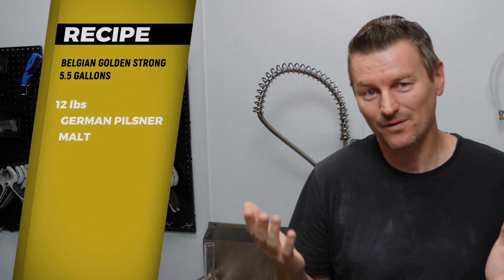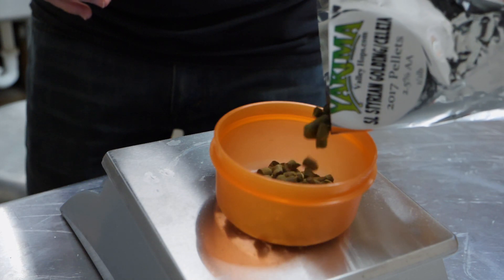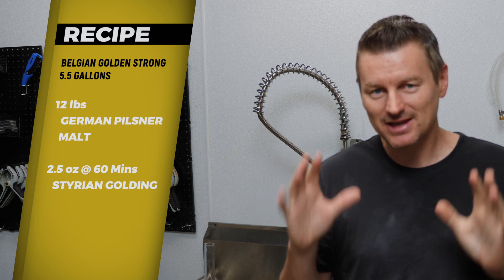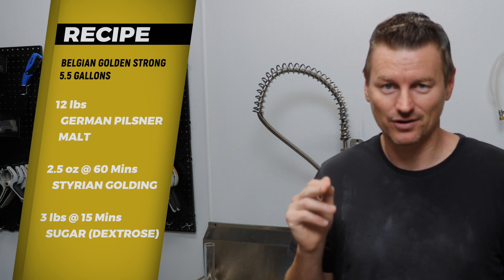The recipe is just 12 pounds of German Pilsner malt — that's all I'm mashing with. Then when we drain from the mash and go into the boil, that's when we'll introduce the bittering hop: 2.5 ounces of Styrian Golding. No aroma or flavour hops, just bittering. And to bump up the ABV, 3 pounds of sugar go in 15 minutes from the end of the boil.